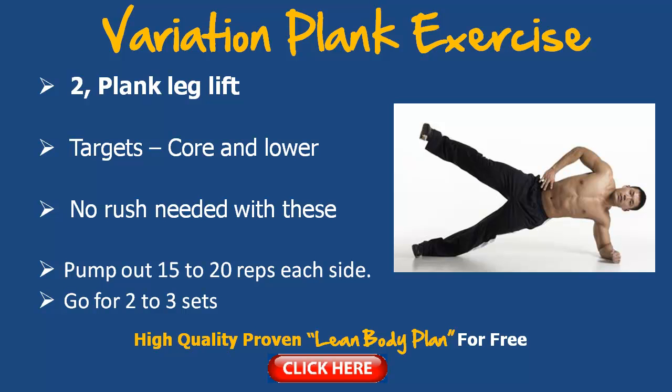Now these two exercises alone — I challenge you today to actually take action on them. Find a little space, start practicing them, and you'll definitely feel your core and your sides really start to contract and work hard. This is what we call strengthening the core — we're really going to build functional strength.